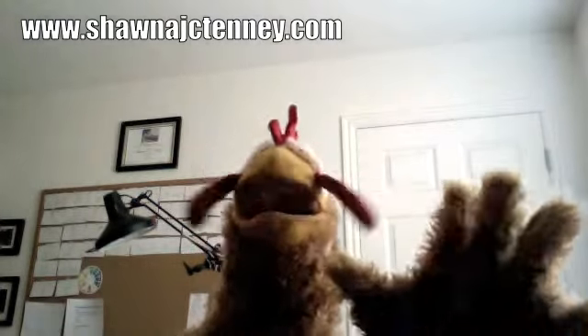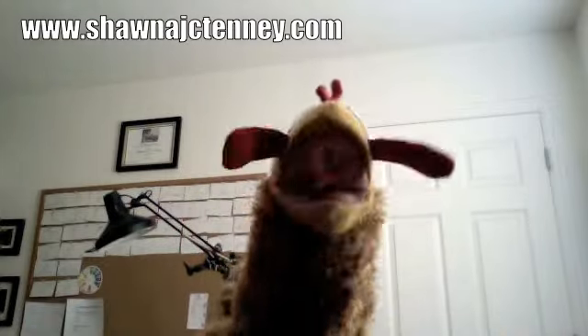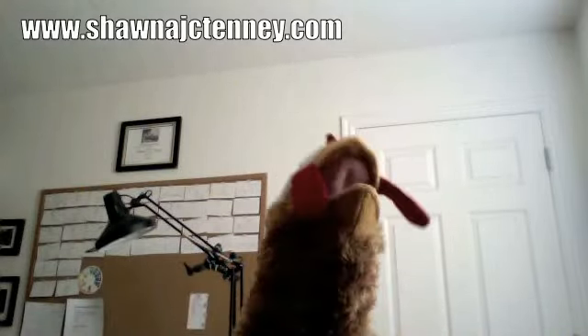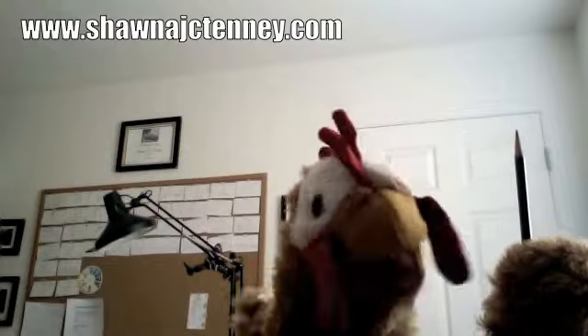Oh hello, my name is Henrietta Chicken. I'm not supposed to be here, but I think it's very important that you learn how to draw chickens. So I'm going to teach you how to draw a chicken — get your pencils ready, this will be the best thing you've ever drawn!